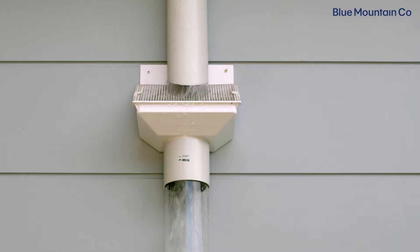Today we're going to show you how to install a Leaf Eater Original. A Leaf Eater Original can either be installed onto a downpipe like this, or using the gutter dropper that's included with it. Today we're going to be showing you how to install the downpipe version.